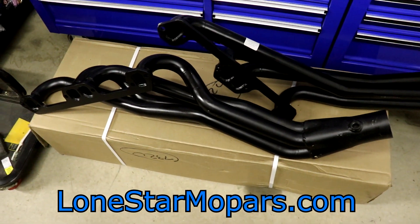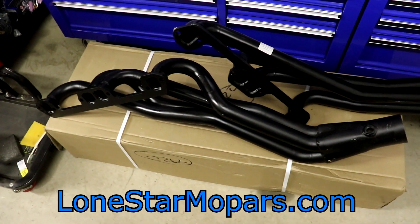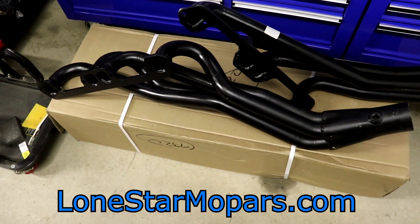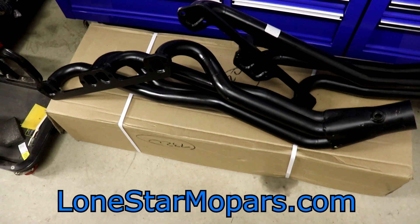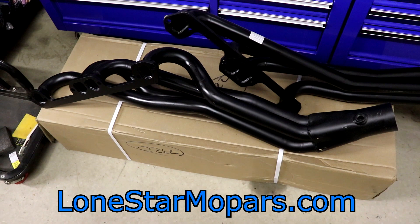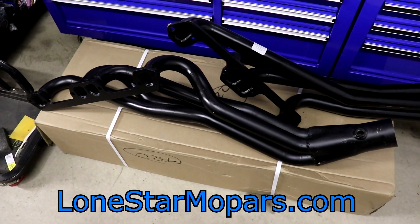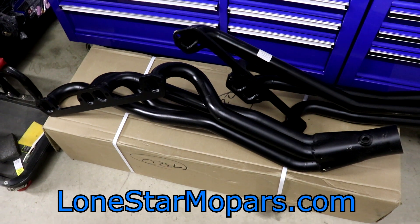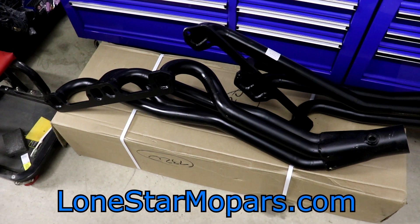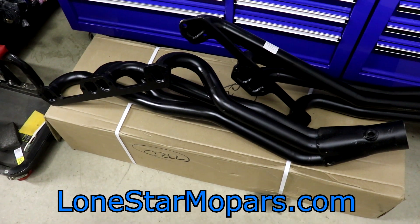Right after opening these, that night I emailed Summit. They responded super quick. They said they're sorry about that and offered two things: send a new one out immediately, or see if I can get it fixed locally — and if it's a reasonable price, they'll reimburse me. I have full faith they will. I've had good luck with Summit in the past, no reason to doubt them here.